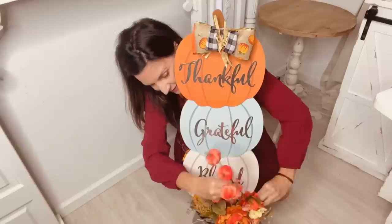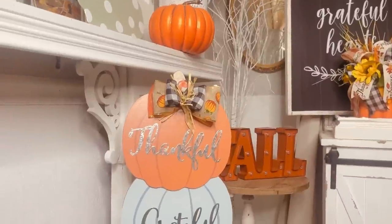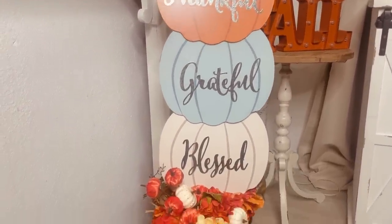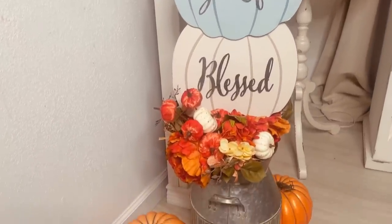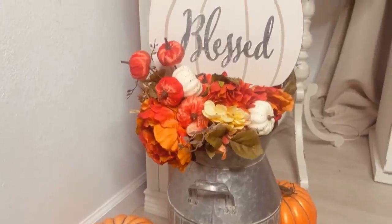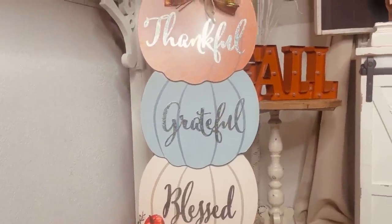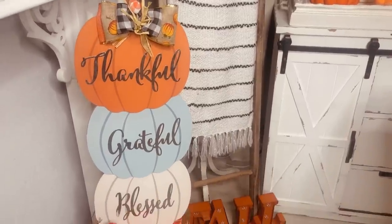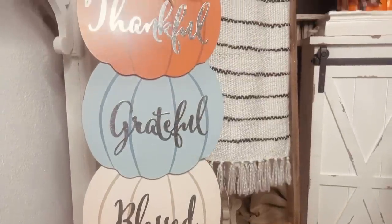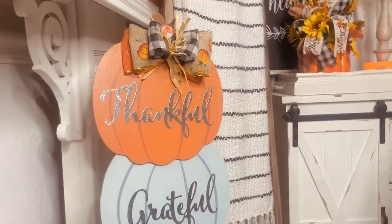Those cute little velvet pumpkins came out last season. Here is how it turned out — oh my goodness, this is a huge sign, probably almost four feet tall, and it is so fun and fabulous. If you don't have a little metal planter, you can go to Dollar General or even Dollar Tree has some really fun little planters. This is super high end, fun and fabulous on a total budget. I hope you guys are loving it and are able to recreate it as well.